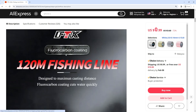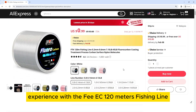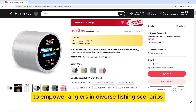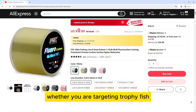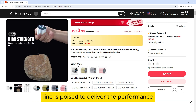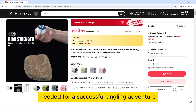Elevate your fishing experience with the FEE EEK 120 meters fishing line — a line that combines advanced technology with practical design elements to empower anglers in diverse fishing scenarios. Whether you are targeting trophy fish or enjoying a day of recreational fishing, the FEE EEK fishing line is poised to deliver the performance and reliability needed for a successful angling adventure.